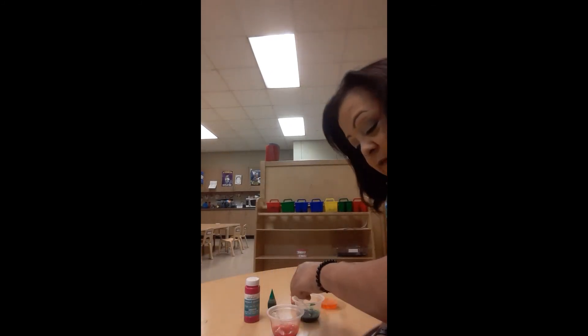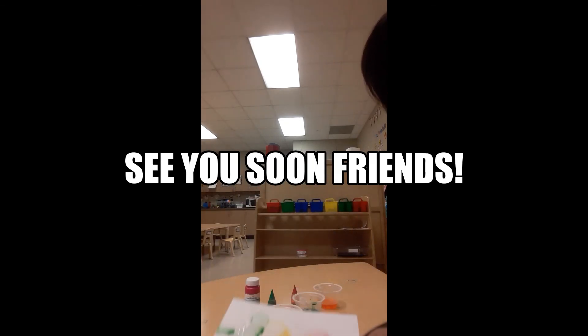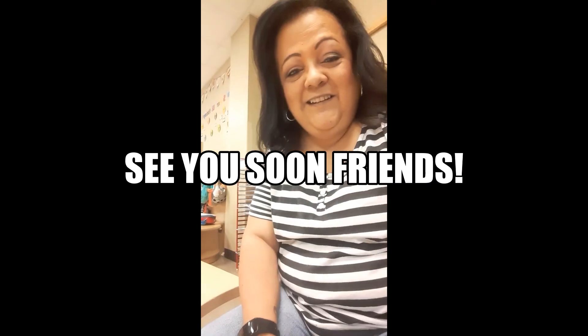I'm going to try my green again. It's a lot of fun — it's a little messy, which is okay, but you're creating art. Look at mine — there's a bubble, see the bubble? Once you're finished blowing the bubbles, you can set it aside and let it dry, and then you have bubble art. Isn't that cool? I hope you try it. It's a lot of fun. Alright, I'll see you later, guys. Bye!